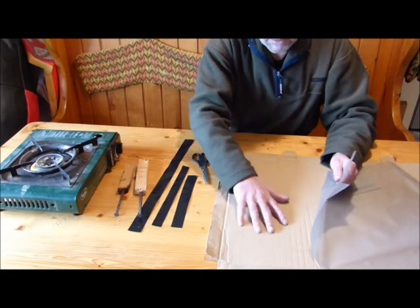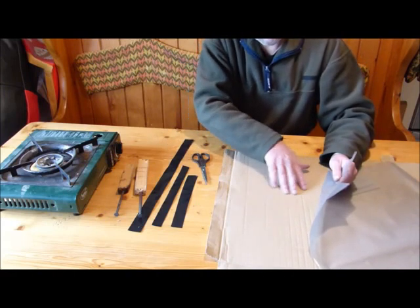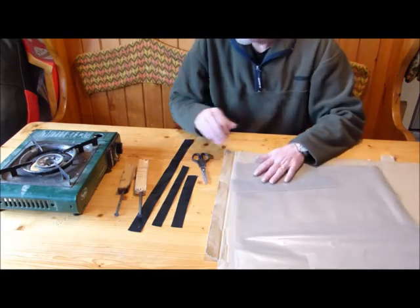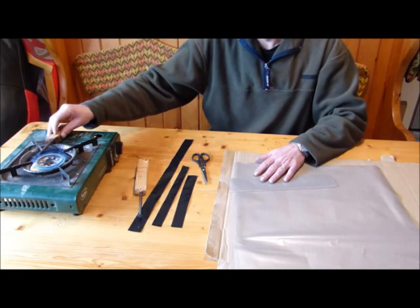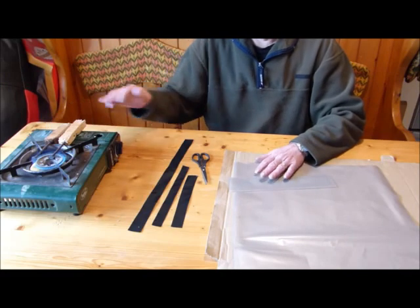You do need to be a bit careful trying to get a good piece of smooth cardboard that doesn't have too much rubbing in this direction. So the first thing we're going to do is put the nails on to start heating up and have a look at the valve.